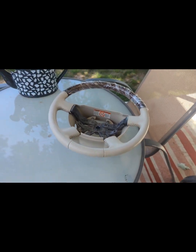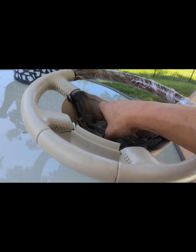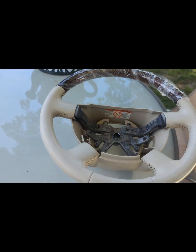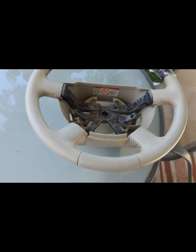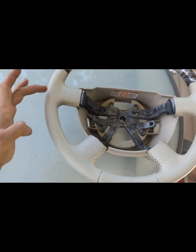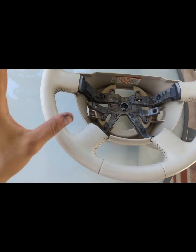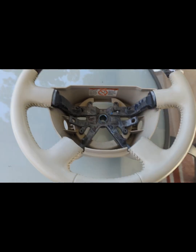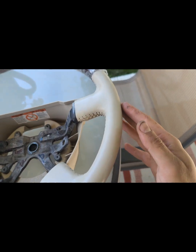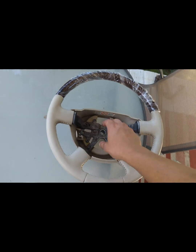This steering wheel is out of a 2003 to 2005 Lincoln Navigator and Aviator, but it'll also give you an idea — I'll obviously show you a before and after as well. The nine o'clock position was terrible, it had a bunch of decaying, just kind of rotting. The three o'clock position was also rotting, and it was starting to go bad over there as well.